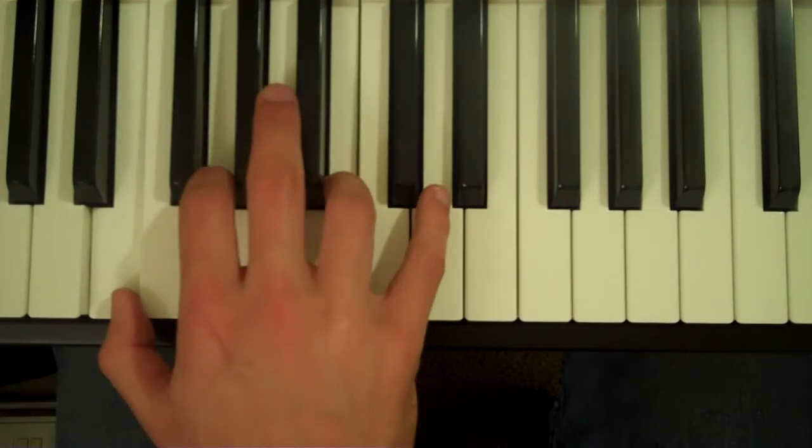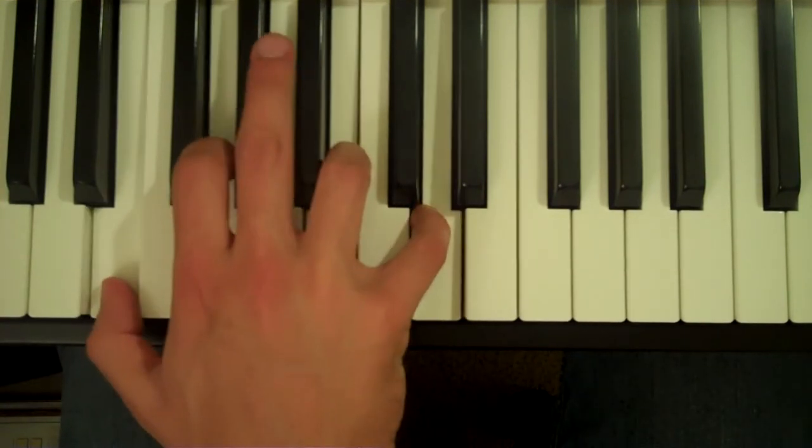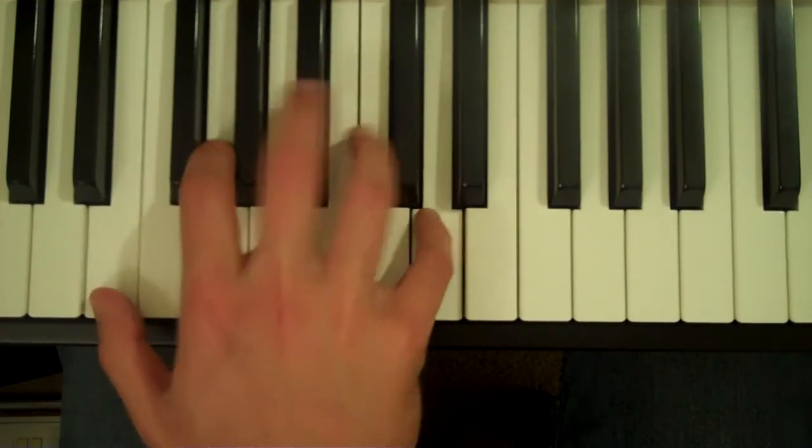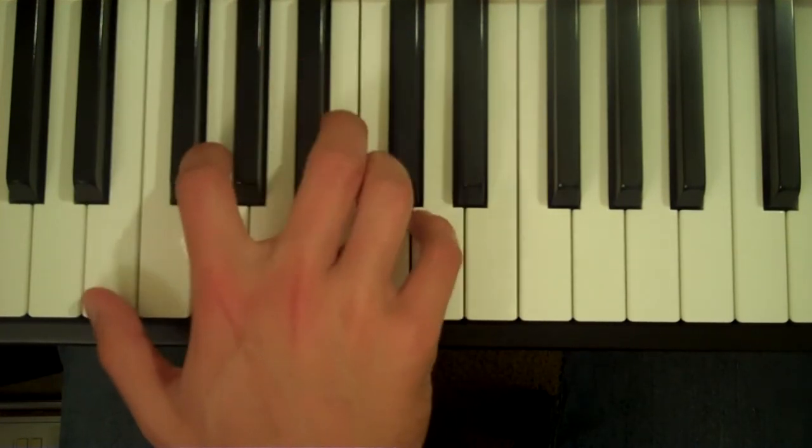Both are fine, and then your fifth finger on D. So you can play it like this, or like this. Same notes, just different fingering.